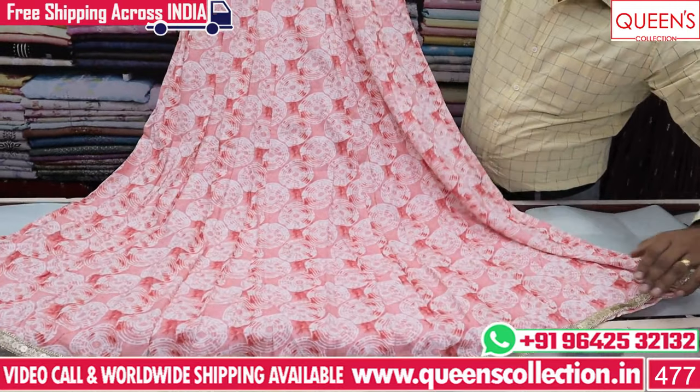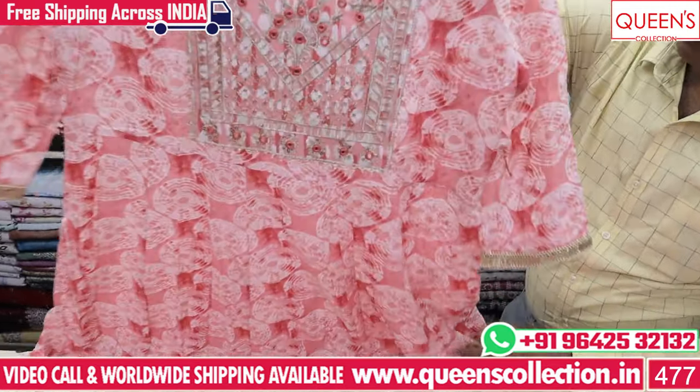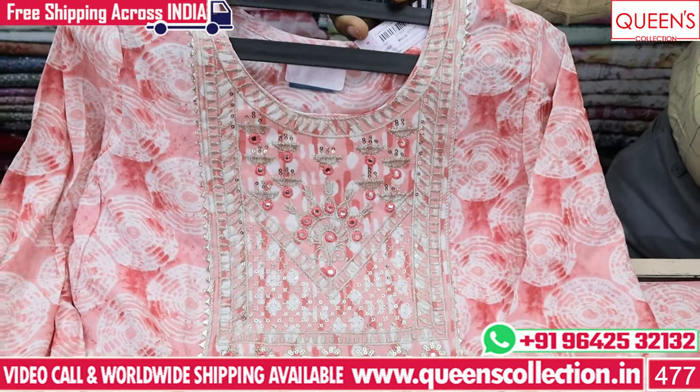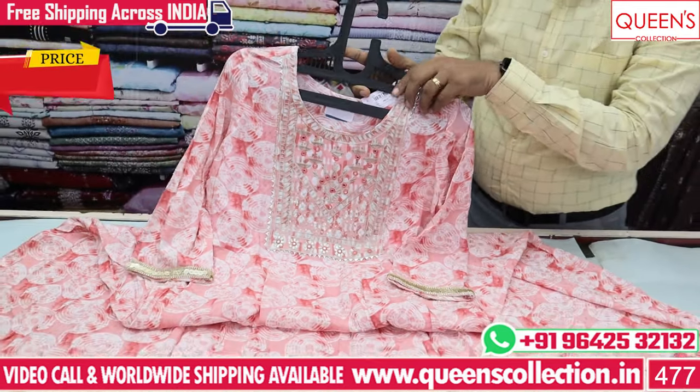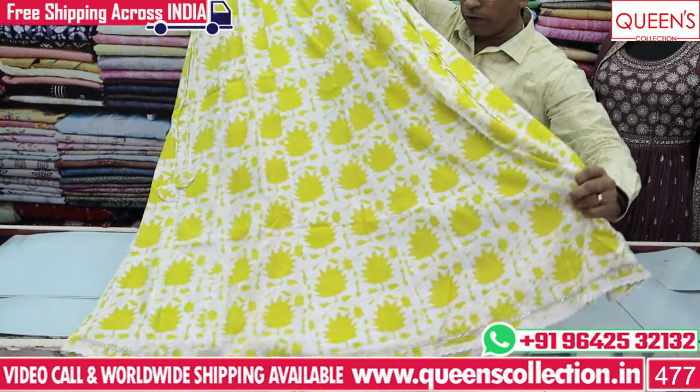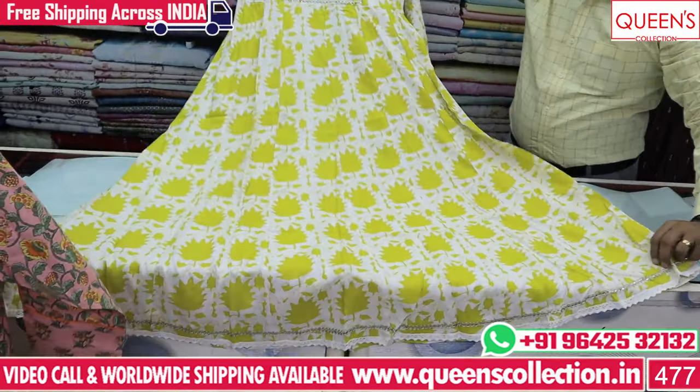There are a lot of flares with a nice embroidery pattern — simple, sober, elegant. This range is also 880. There are beautiful collections with a lot of flares and a lot of value for money. In these layers, there are heavy flares.